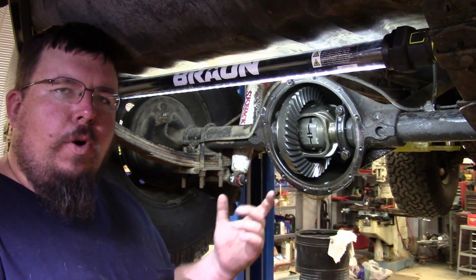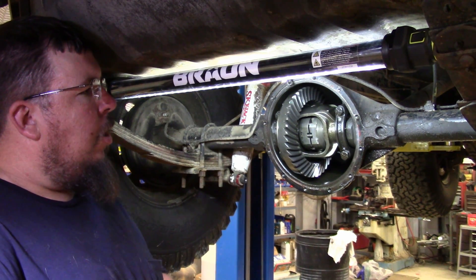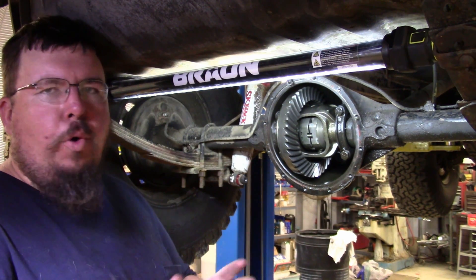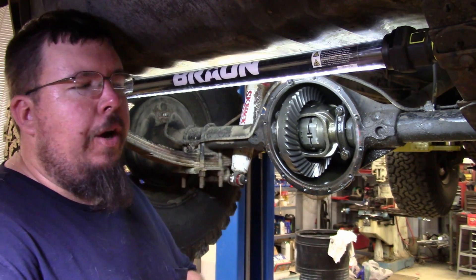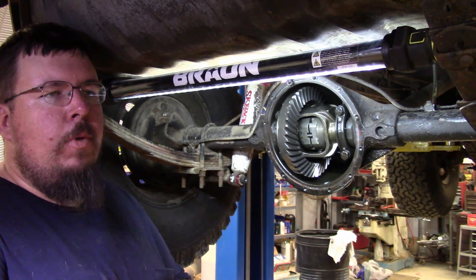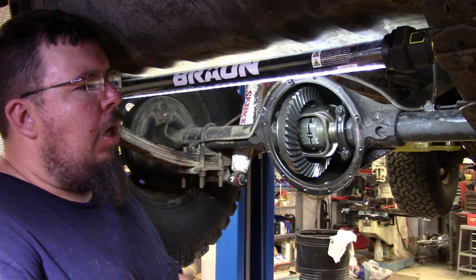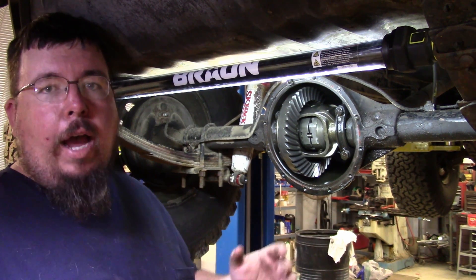So that's about it as far as lockers go in the rear end — it's just a different style of differential. It's more for your hardcore guys. Your lunchbox locker is more for the budget-minded hardcore style guys, but for guys that don't really push your vehicle very hard, a locker may not be for you. I don't recommend a locker for anybody that doesn't like to hammer on it.